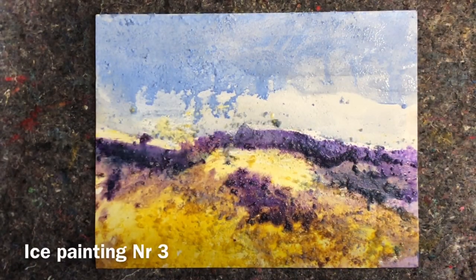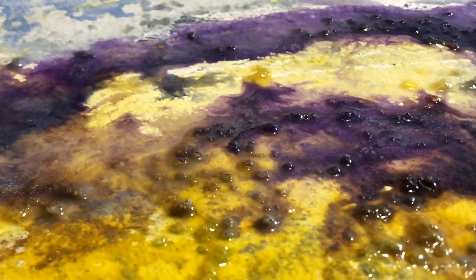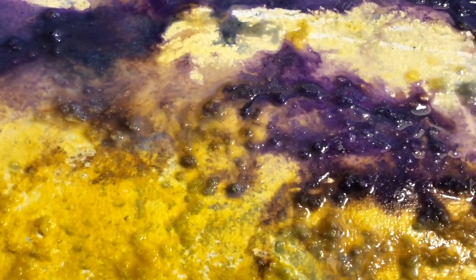I brought the paintings inside one by one to film this, because as soon as you take the painting inside it starts melting, and in a matter of minutes the whole surface of the painting is just flooded with melted ice and paint.